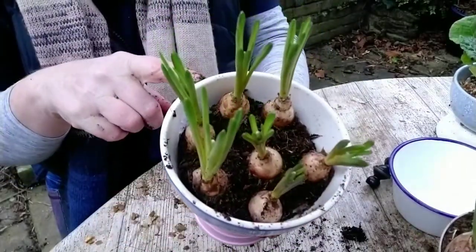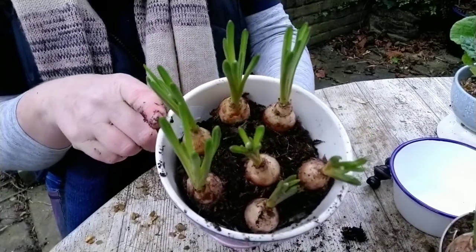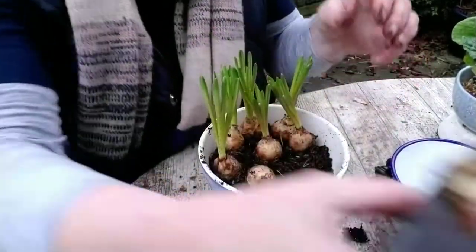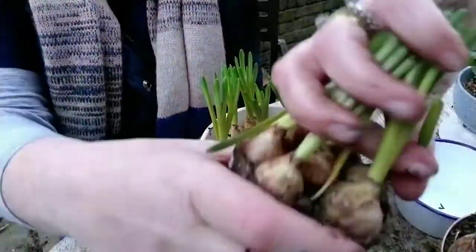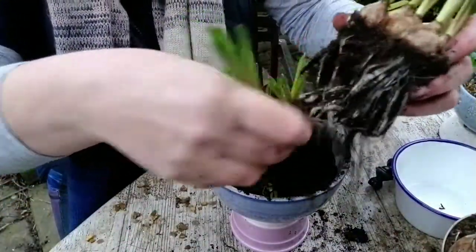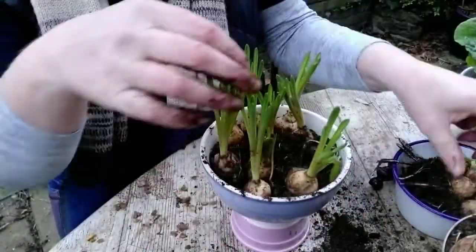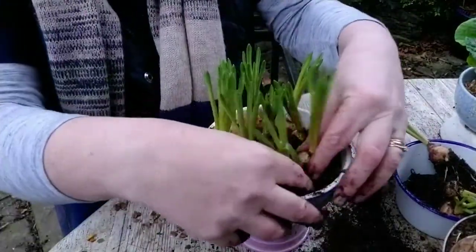You can either leave the soil bare or put some moss on the top or some more of the gravel. I think what I might do here is plant them really close together — get a second pot in so it looks really luxurious and abundant. Catch that soil and gently pull the bulbs apart. Yes, that's looking much better, looks much fuller.